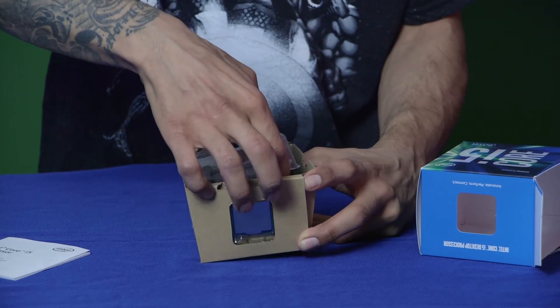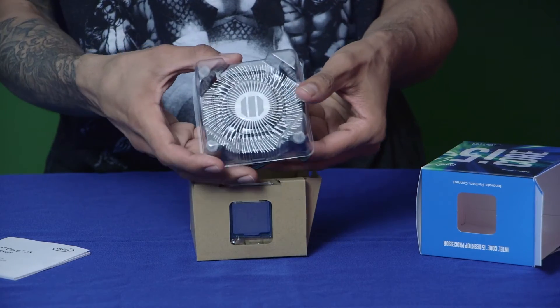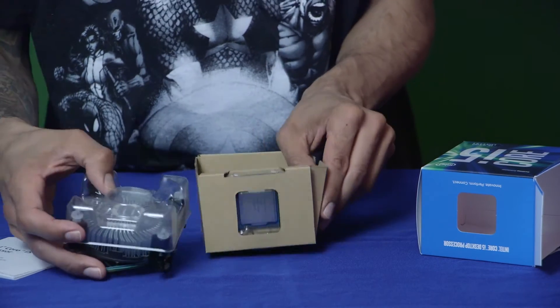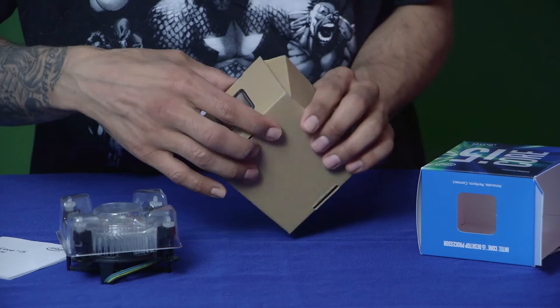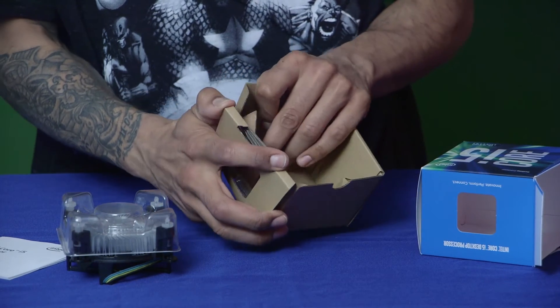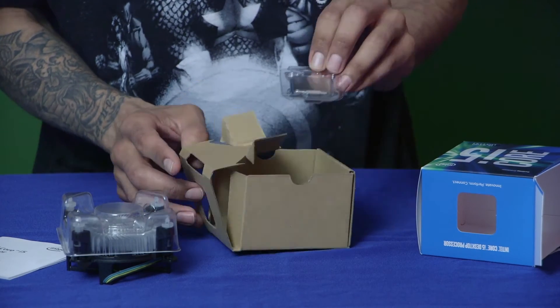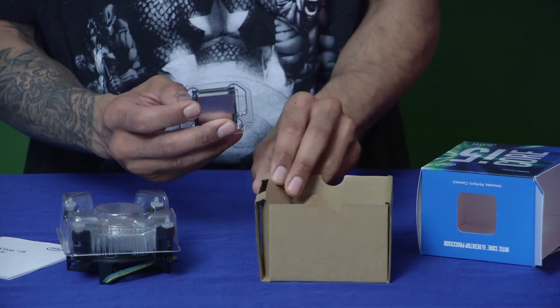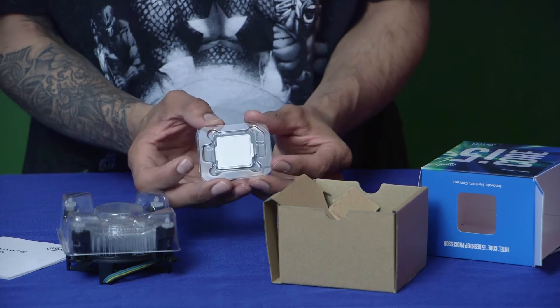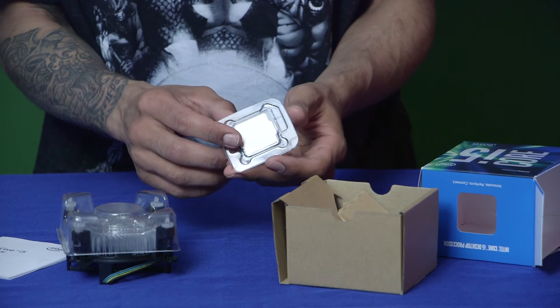Evo 212 edition heatsink, which I'm super excited about. It's awesome that they include this little fan though. Here's the processor — look at that. I'm not going to take it out of the plastic, but this is the CPU, the Intel Core i5 6th generation processor.